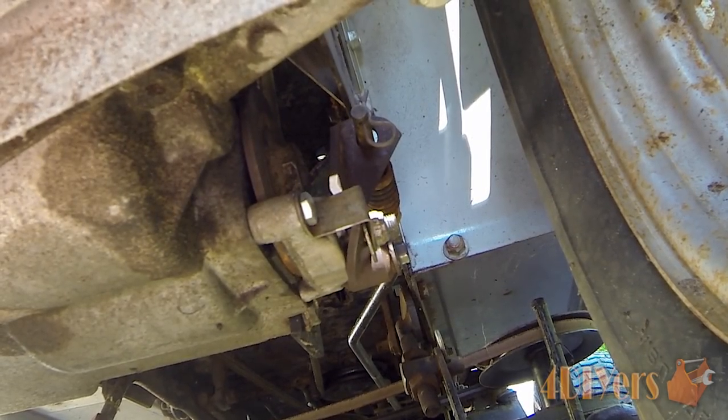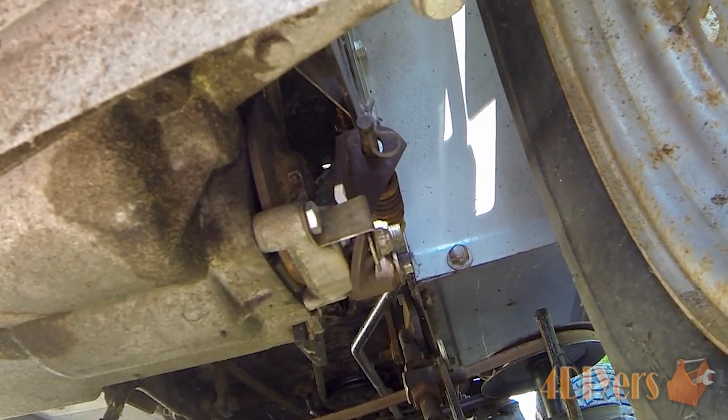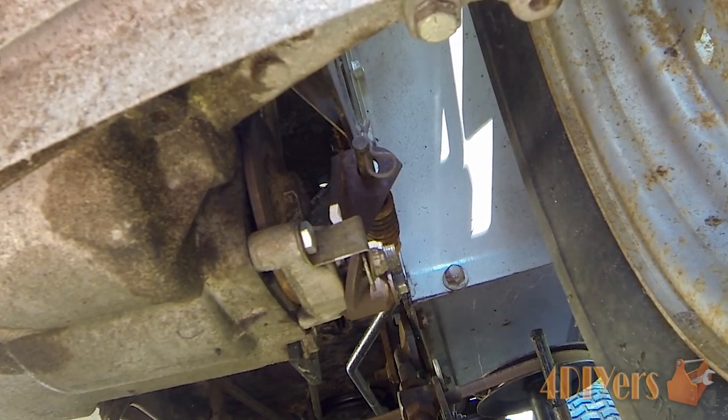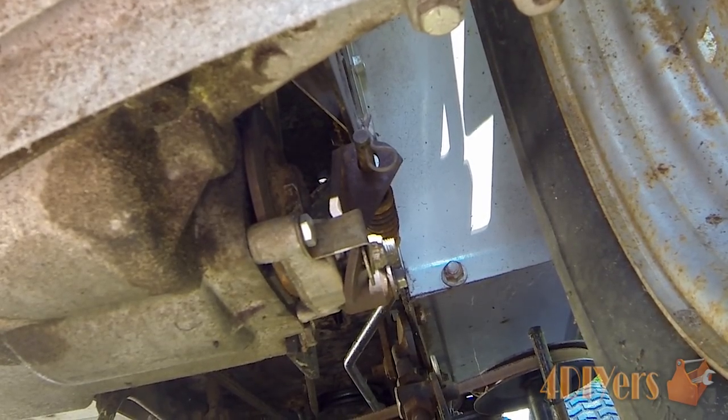Hello viewers, Ford DIYers here back in a tutorial video for everyone. In this particular video I'll be doing a demonstration on how to repair the brake assembly on a lawn tractor. This particular tractor I am working on is a Craftsman 18 horsepower, twin cylinder with a 44 inch cut.